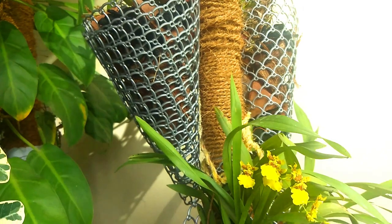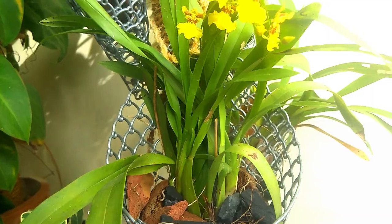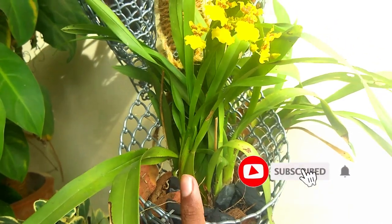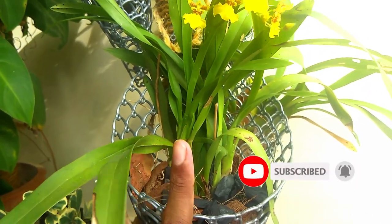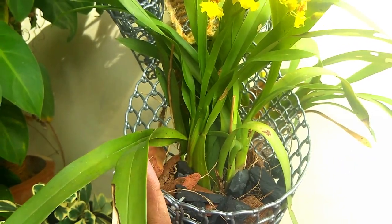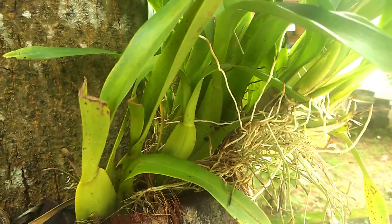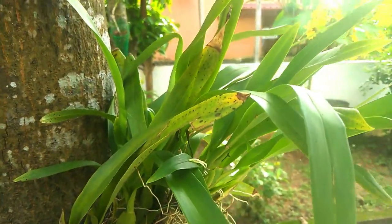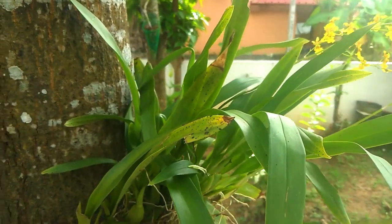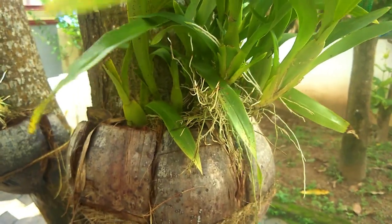We need to get a lot of information. When we get the information on Oncidium, the information is complete. We are not removing all of the pseudobulbs during Oncidium propagation. There is a lot of coconut husk available in the market.